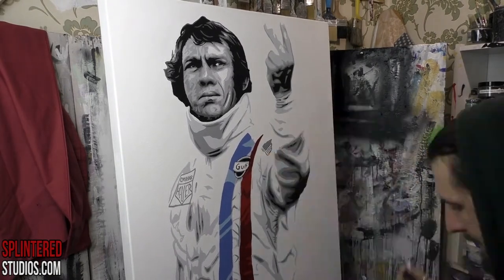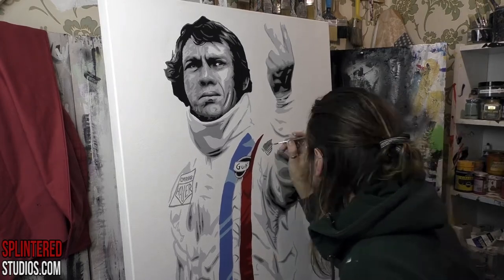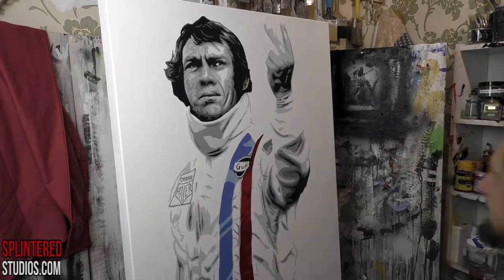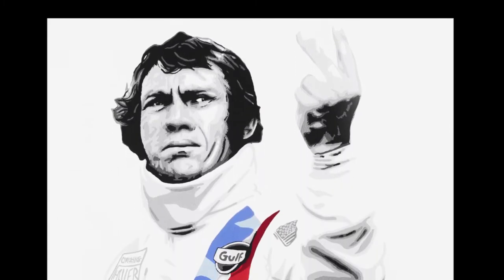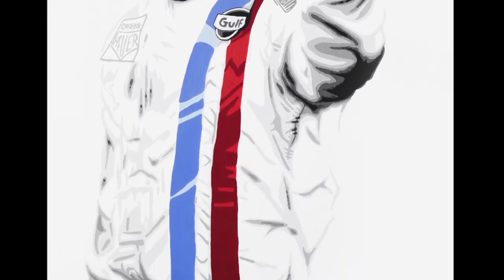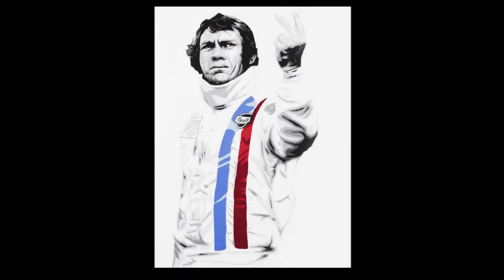I'm just touching up the last bits with the Posca — the badges, the flag, those details. And there he is. The attitude in his face and his hands from the original photograph is all this painting is about. Attitude. It's a good fuck you, and I really enjoyed this one because of the look on his face. This was a real fun painting to do of Mr. Steve McQueen from the film Le Mans. This is the last of the three paintings — I will not be painting any more Le Mans paintings for maybe 20 to 30 years. I hope you enjoyed this one. I'll see you soon. Take care and bye.